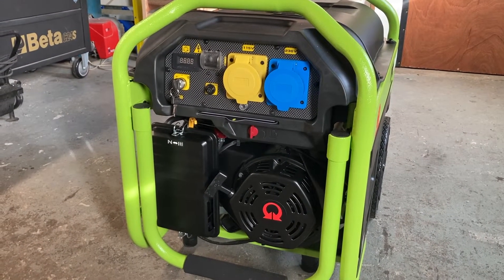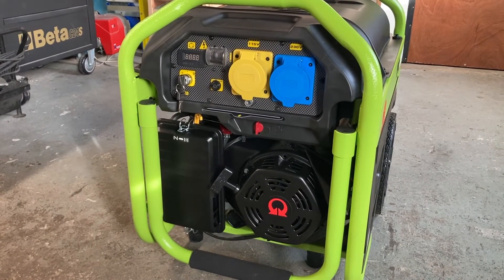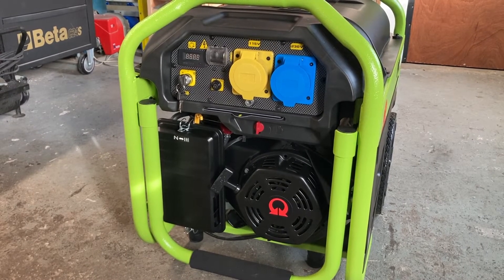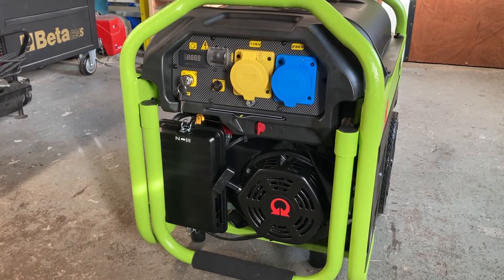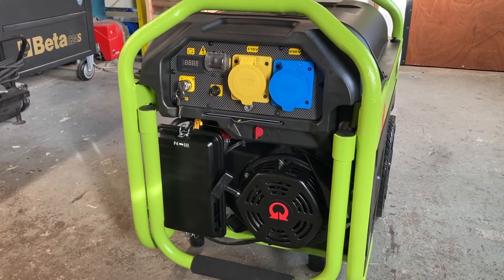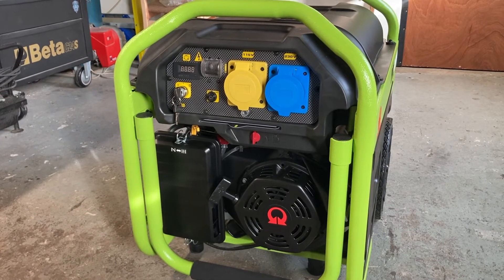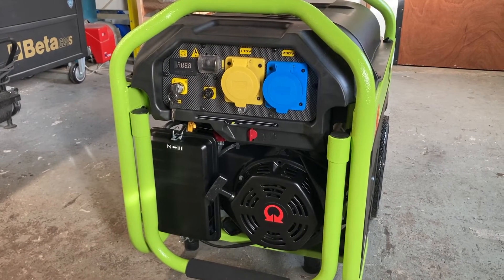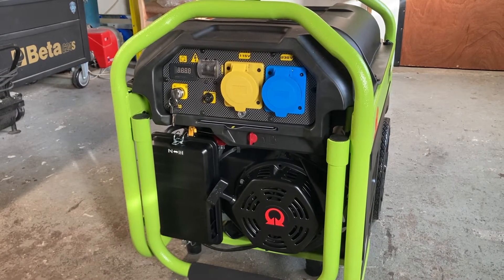I was going to buy a smaller one, but I need a bigger one for things I'm going to be running in the future. This gives me the opportunity to basically run the whole house off this generator, probably minus the electric shower which I think is 8.5 kilowatts. I'll be able to comfortably run the house — I'll be able to run the oven. I think the draw on the oven was 7.5 amps, which is about 1500 to 1700 watts.